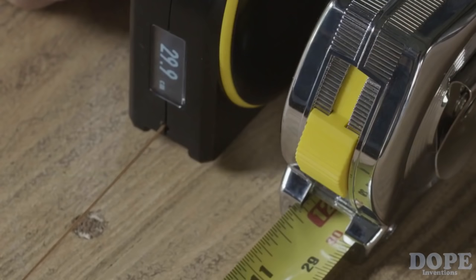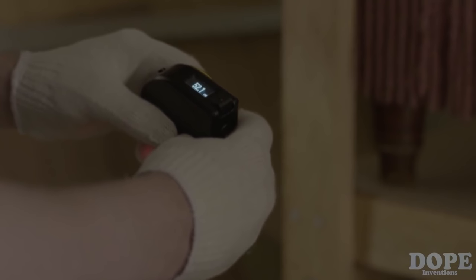Bagel is precise. It uses our patented technology to make sure you always get an accurate measurement. Also, Bagel has an easy-to-read digital display that's viewable in most lighting conditions. In the past few years, all sorts of measuring devices have become smarter and made our lives easier — smart scales, smart thermometers, and even smart watches.